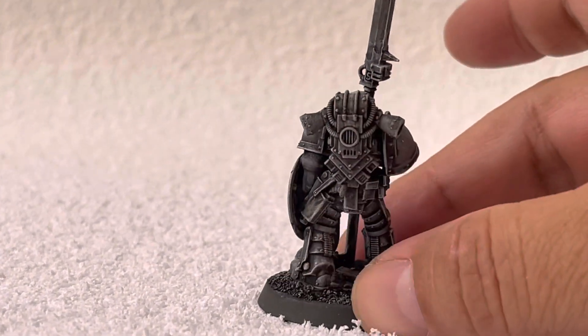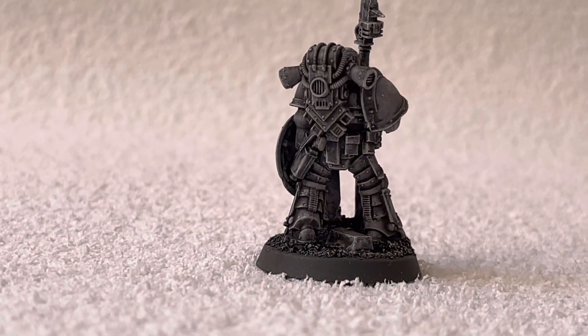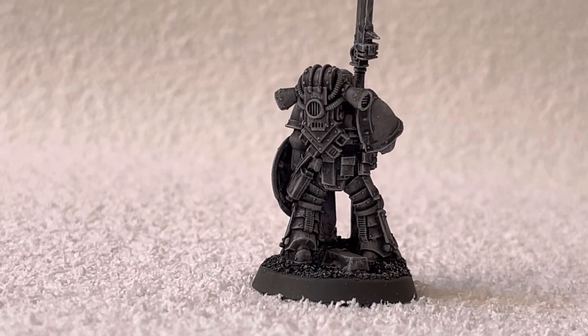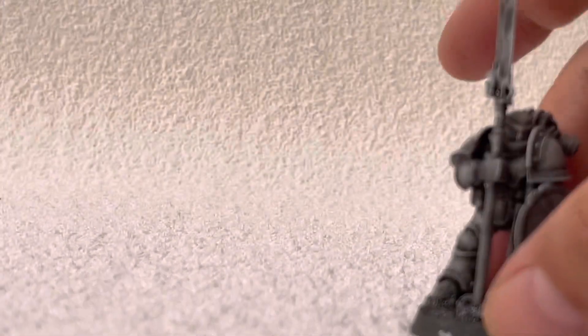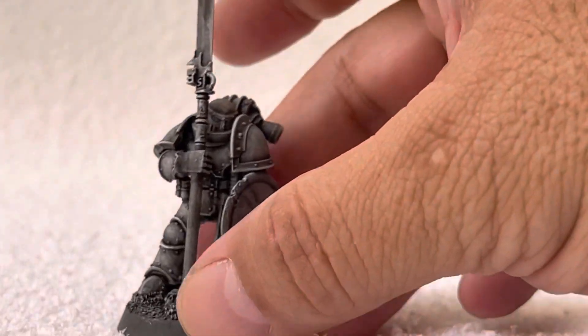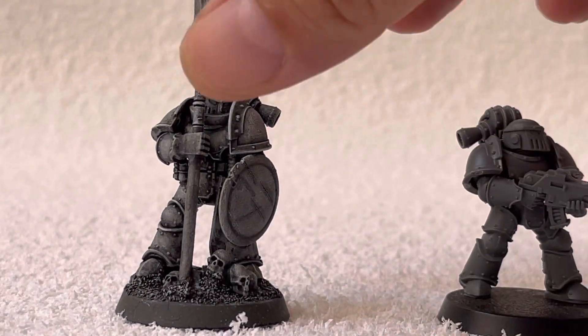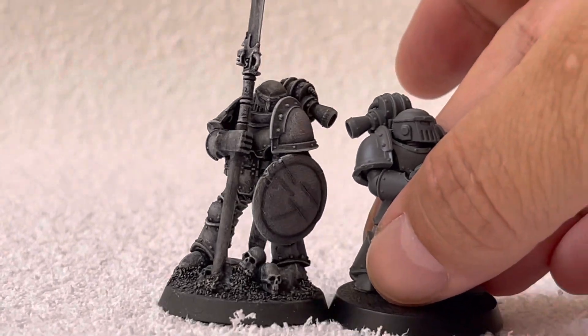In a very relaxed position, as you can observe. I have swapped the legs — I have a previous video that talks a little bit about swapping legs and the importance I give to that when making conversions. This is the way the model looks compared to a normal space marine.